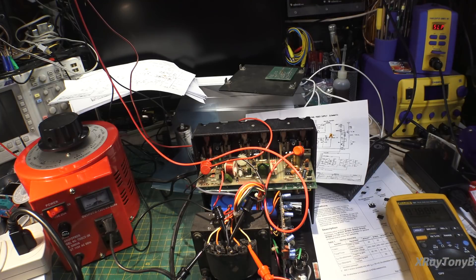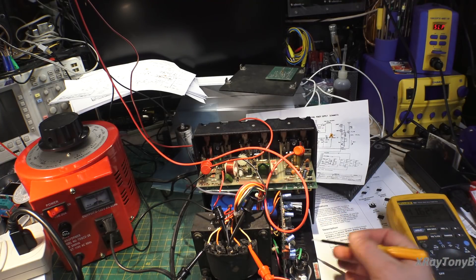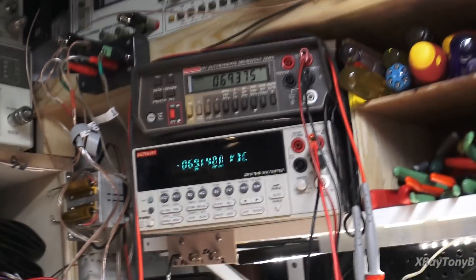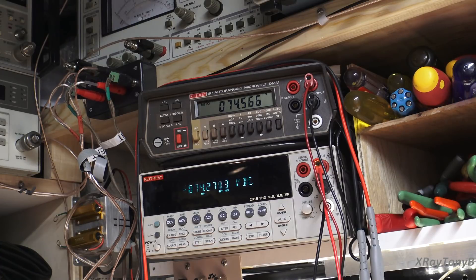Let's see if we can adjust this pot — this pot right here is supposed to be able to adjust the DC rail voltage. Now that we have full power on it, we should have something here. Let's bring this up and put you up here on the meters again and see if it adjusts. Because if it adjusts, then we know our power supplies are working. Look at that — can I get 75 volts? Wow, how about it? Very nice. I think we're looking pretty good here.